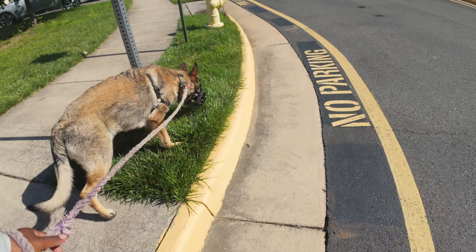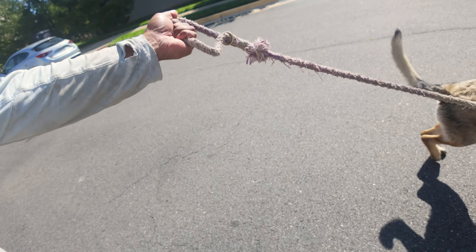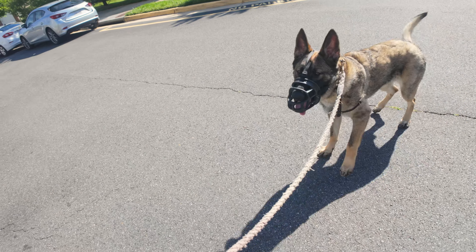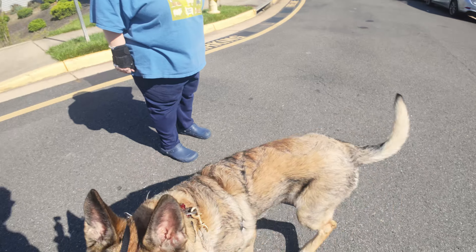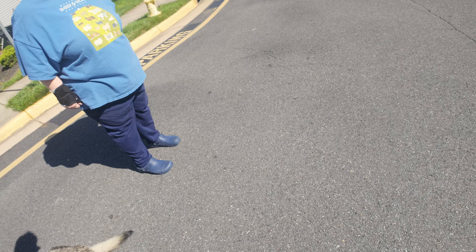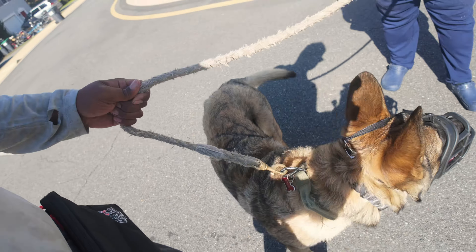I'll give you the leash and try — as soon as he gets close and tries to snap at somebody, we have the anti-bark collar on to let him know that he can't do that. We'll pull him away. Come on, big guy — I'll let you kind of walk.